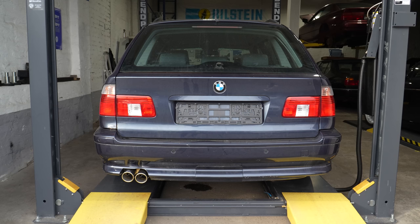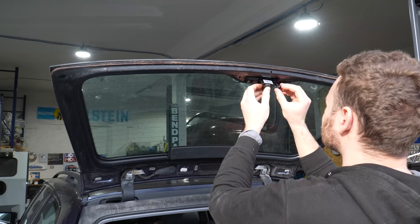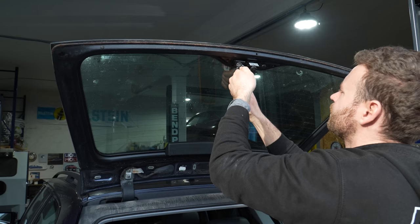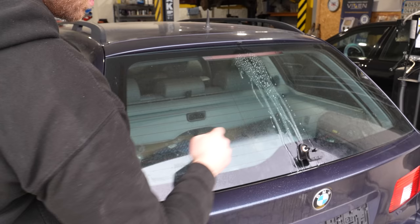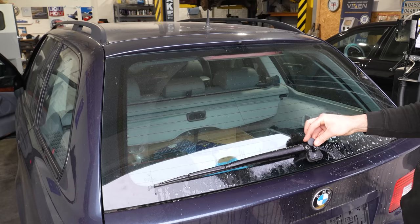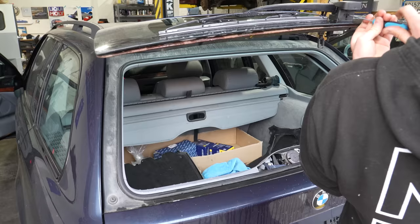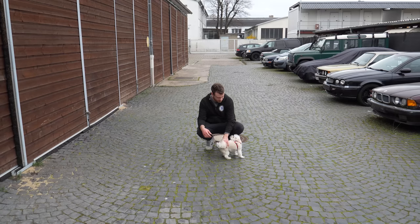So far it sounds good — definitely deeper and throatier compared to stock, which is what I was going for. But we'll see if it's too loud and droney once we start driving the car. Got the new shaft here for the rear wiper. This one moves freely, unlike the old one. It's working. Then we have a cap and a brand new cover — that's a job well done. And with that, we are ready for the TÜV inspection.